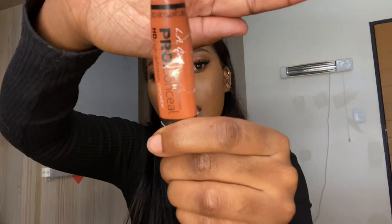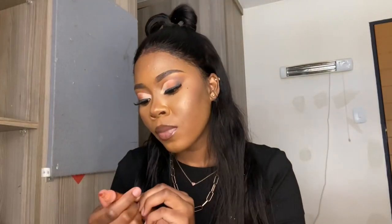Also, if you have dark spots and you want to cover them up before applying your foundation, you'll have to buy this Elegal Pro Concealer High Definition Corrector. You'll have to buy this one.